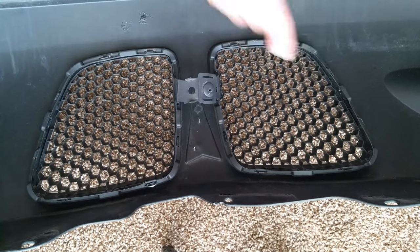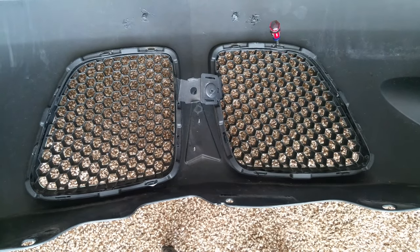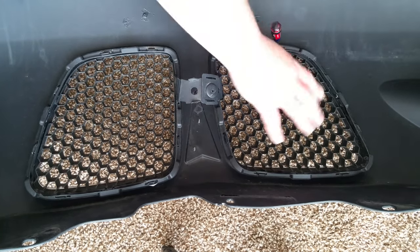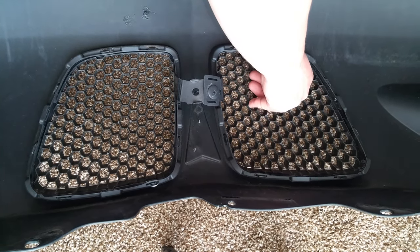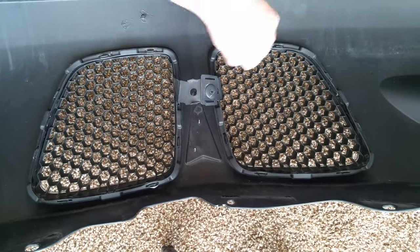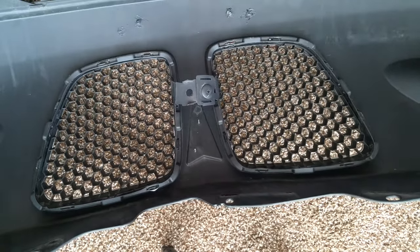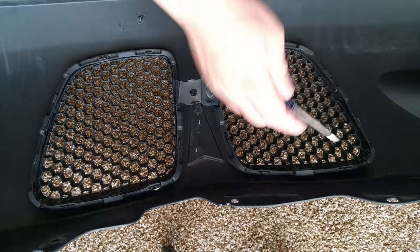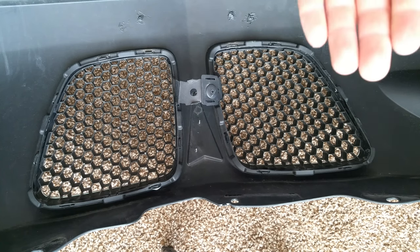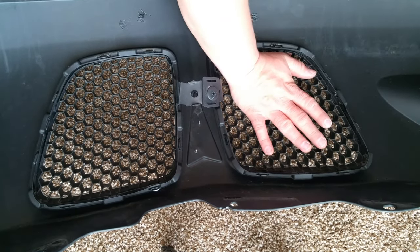When it's wedged in there, take your left hand and slide it underneath the fascia just before the grill — so my left hand is about right in this area. You're holding the fascia, then you apply down pressure on the grill itself, and you can see where it's released. Do the same thing for the next one — down pressure and release. Once you start going around and doing them all it should come right out. The whole point of having it on its face on carpet is so you don't scratch it, and you can use your other hand to control the fascia.